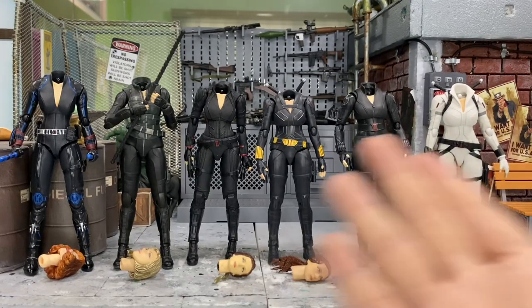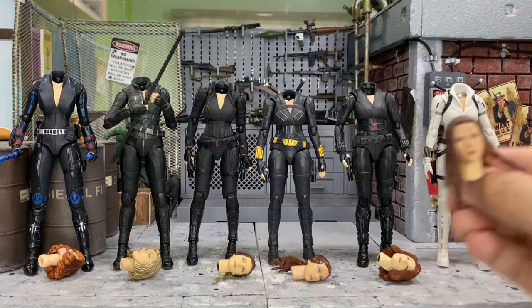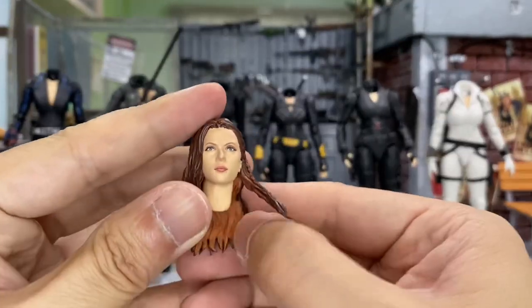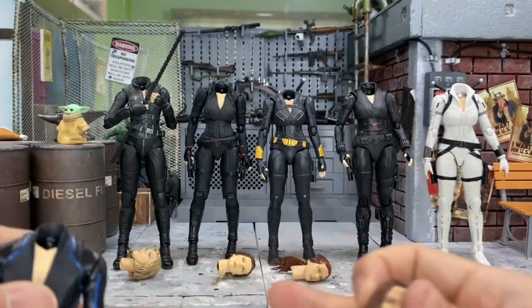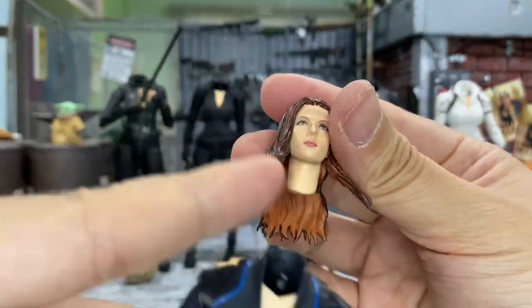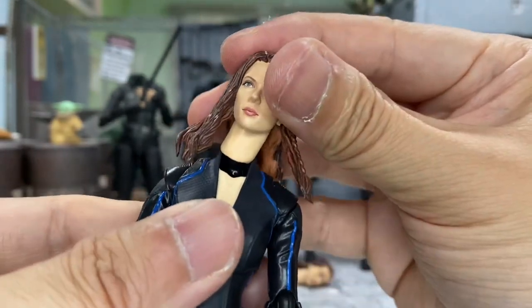Before I begin with the head-swapping, I would like to do the head-swapping for this new head onto the rest of the five different Black Widow figures. I have removed all their heads together with the neck so we don't have a neck and head different colors issue. This should be slightly easier to head-swap.